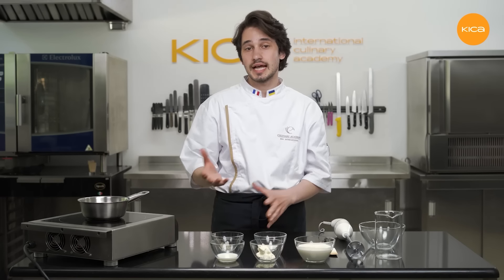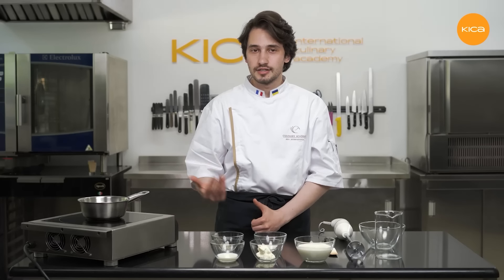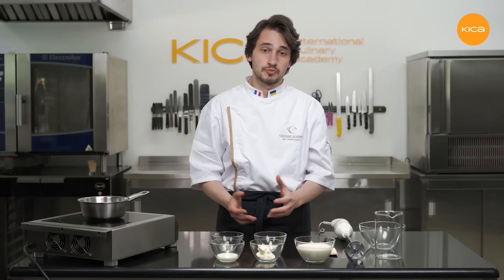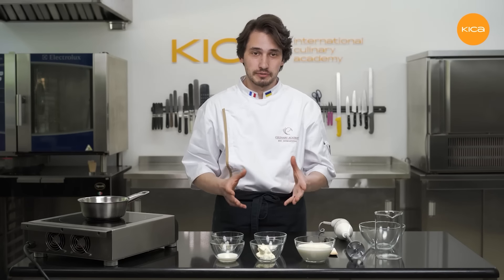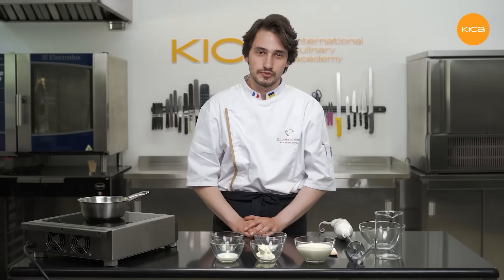Now I'll start the preparation of the cream cheese chantilly, which will be used as a decoration for our carrot cake. As you know, carrot cake is usually a combination of moist carrot sponges and cream cheese frosting. This recipe is a lighter version of the carrot cake, which means I need a lighter version of the frosting. It is light, creamy and pipes beautifully.